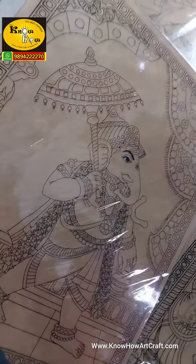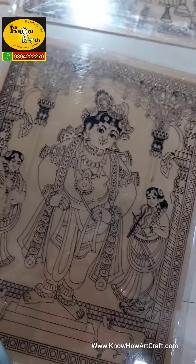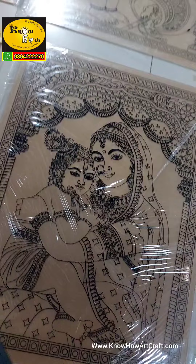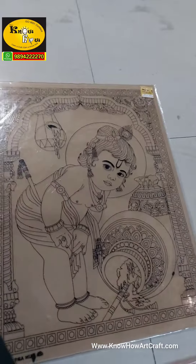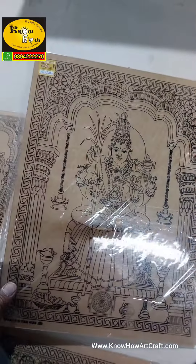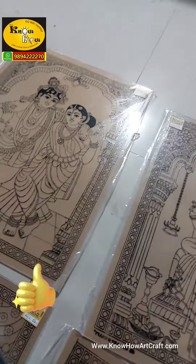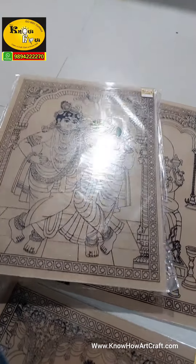This is the Vinayagra with umbrella, standing Krishna, and Yashoda Krishna — all Krishna themes. And also this is butter Krishna, there is Kanji Kamachi, and finally Radha Krishna in standing pose.